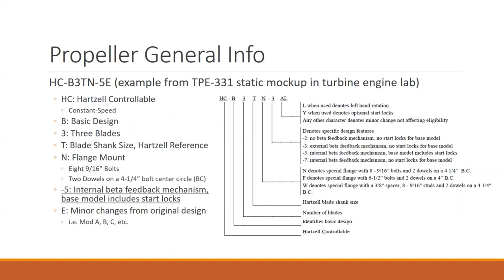Those aren't exclusive to one type of engine. There could be a dash seven with internal beta feedback without start locks, which could be used on a free power turbine like the GECT7. The E is for minor changes — mods over the life of the propeller. There was probably a dash five, then five A, five B, five C, five D, five E, as they've done minor upgrades.